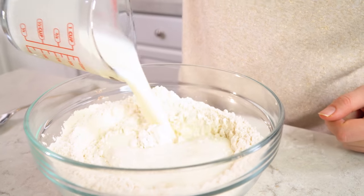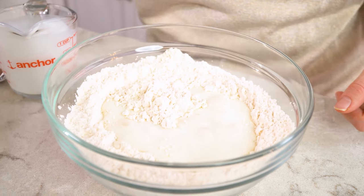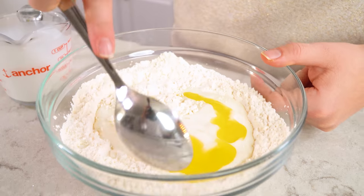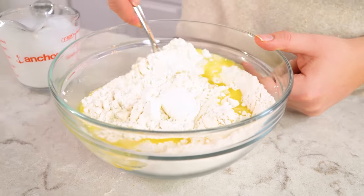Once the ingredients are evenly dispersed, we're going to pour in 1 cup of buttermilk. If you don't have buttermilk, you should check out my article on buttermilk substitutes because there's definitely something that will work for you. I also like to add 2 tablespoons of melted butter and stir this in. You should end up with a nice thick clumpy dough, which is exactly what we're looking for.